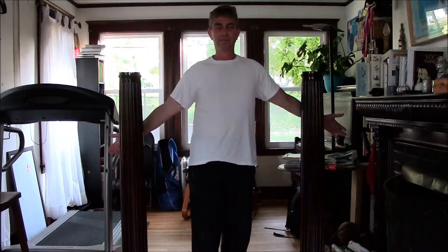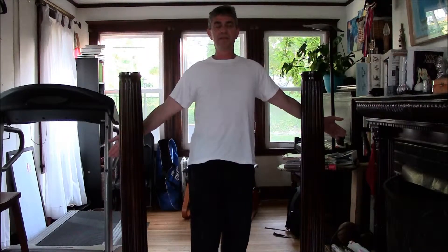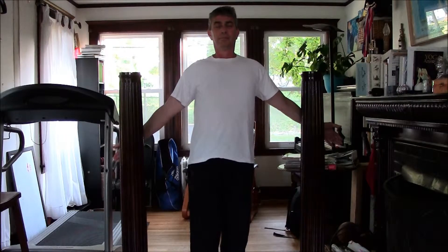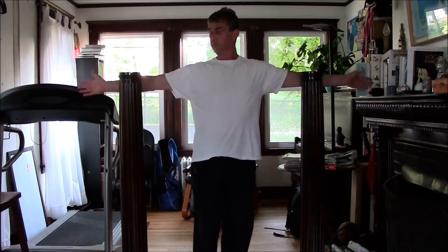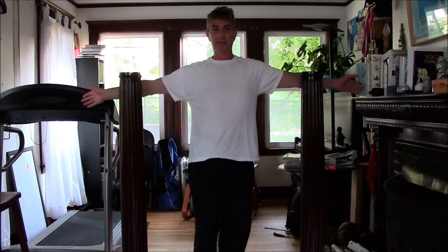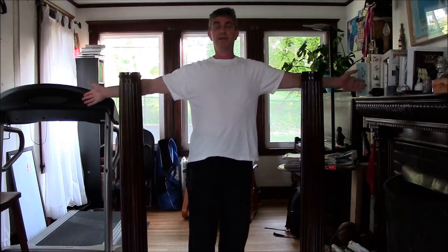Then you just walk through — you can see the chest opens up — and you hold it for two to three minutes with deep breathing. That will help the healing, the stretching, and opening of that whole area. Once you're done with the M, you move to the T, which is a little more challenging and also builds strength at the same time.